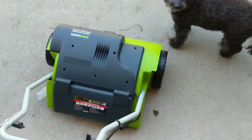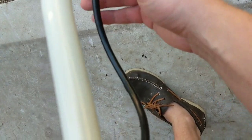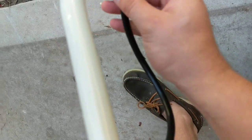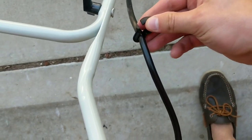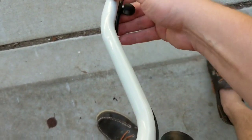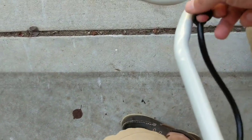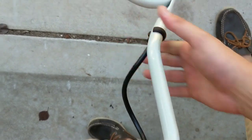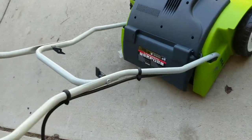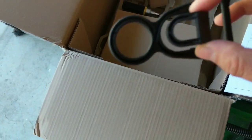The next step is to take these retainer clips. The trick here is to get the power cord down in that bottom groove — it's a little bit tough — and then just get that around there, and that's gonna hold our power cord neatly into place. I'm gonna do this last one and show you the last power cord retainer too.